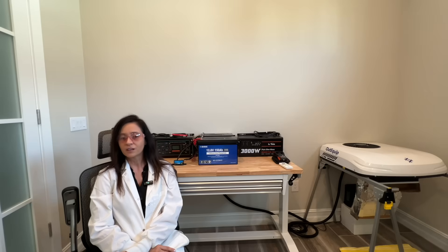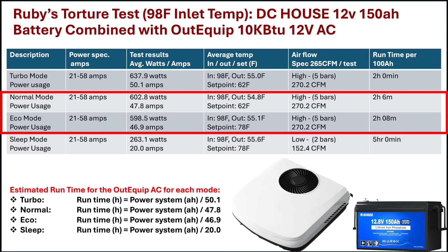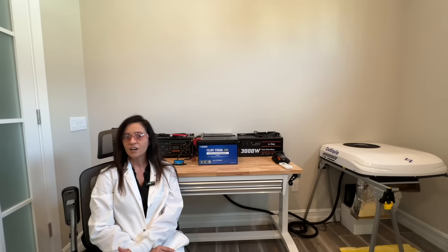From here things got confusing. The power usage difference between normal cool and eco was negligible. This suggests that when the AC is trying to reach the set point temperature, the normal cooling operation and eco mode function in the same manner. In fact it appears that eco mode simply changes the outlet air set point to 78 Fahrenheit — a fact that I verified with the manufacturer.